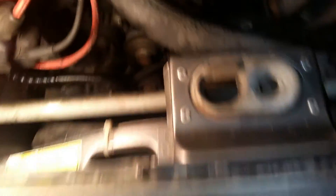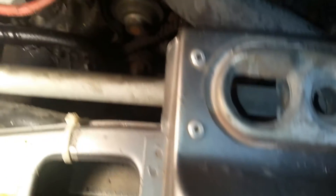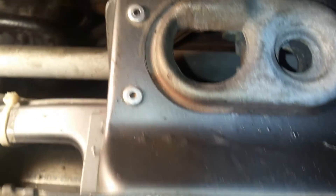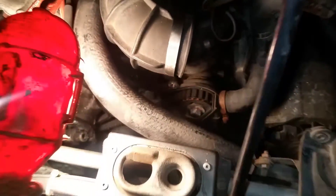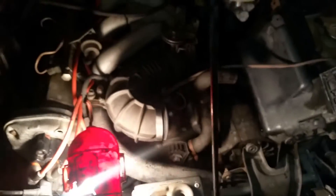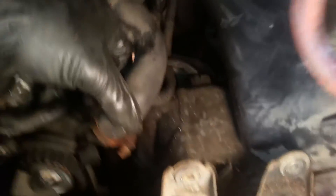Now I'm trying to move the bottom portion of the timing cover off, but there's a bracket in the corner restricting it. I'll also show you the hose to the intake system that sits there — remove that too to give yourself more clearance, and then you should be able to drop the bottom end of the timing cover down.